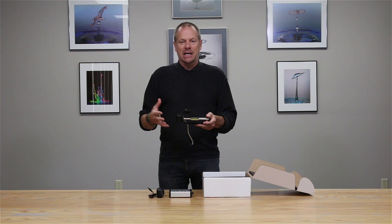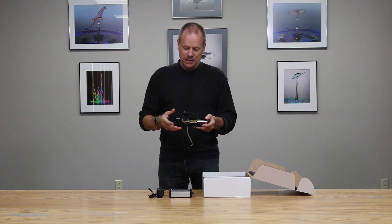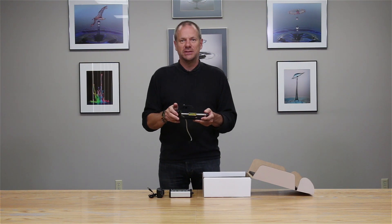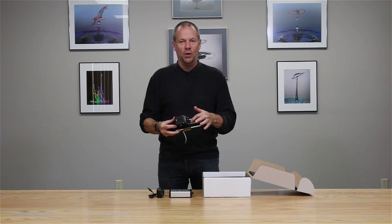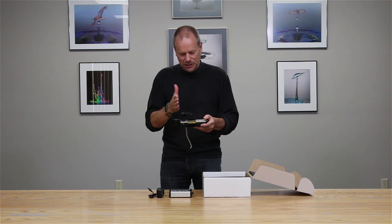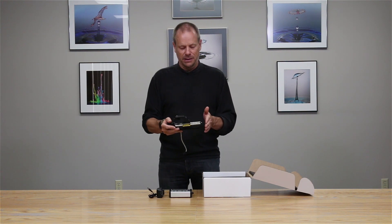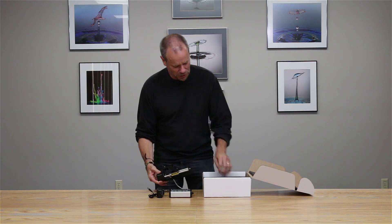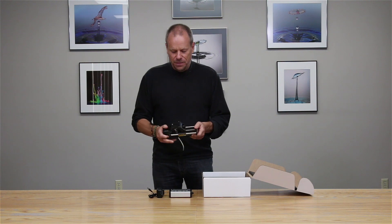Then there is the macro sliding rail itself. It's basically a macro slider that many who have used focus stacking techniques before will be familiar with, but it's motorized. It has a high-precision, high-performance, high-torque stepper motor on the back end, controlled by a worm drive that can move the camera platform backwards and forwards over the length of the rail with very high precision.